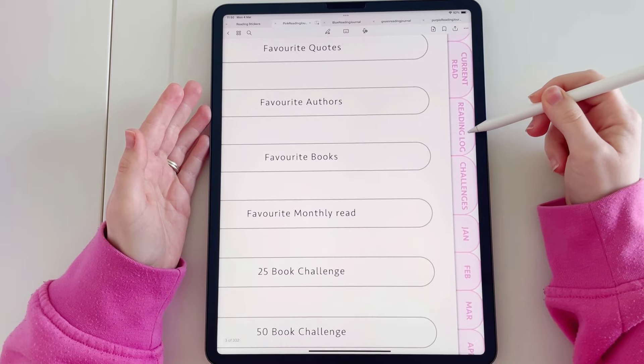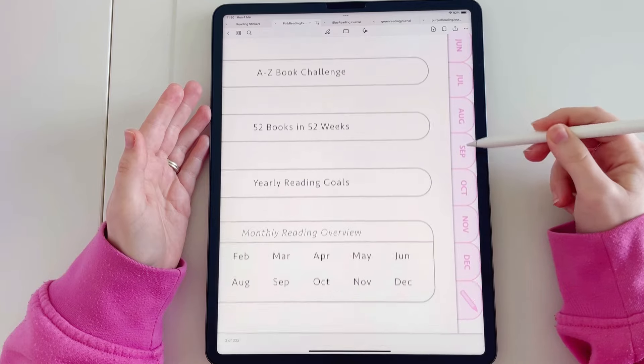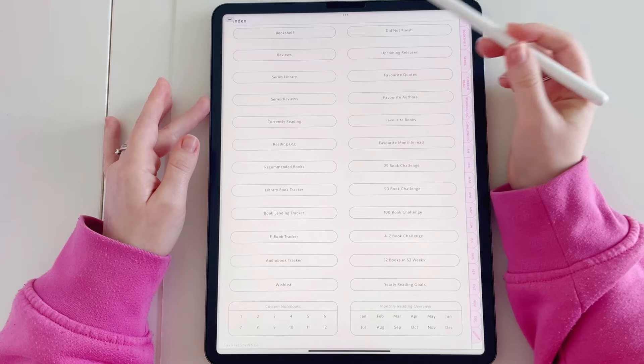The side tabs include: bookshelf, series, current read, reading log, challenges, and then we have all of the monthly overview pages and a notebook section at the bottom.